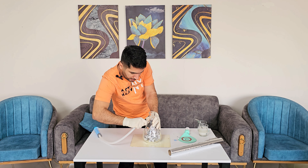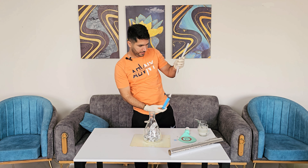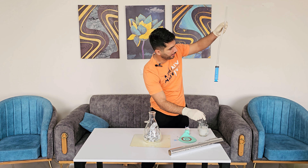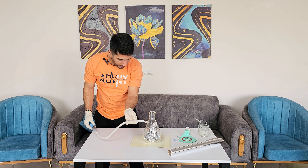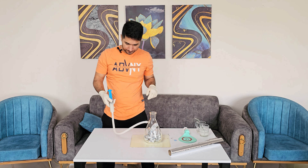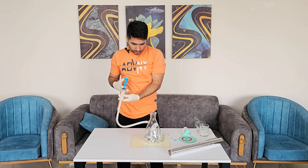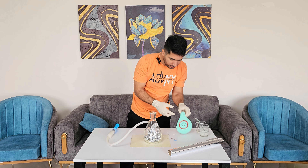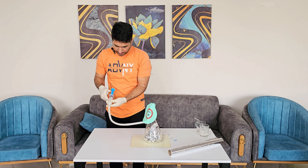Now we should add the sodium hydroxide — suck it up with this. Let me inject the sodium hydroxide into the pot. But before that, let's attach the balloon. Okay, let's inject it.